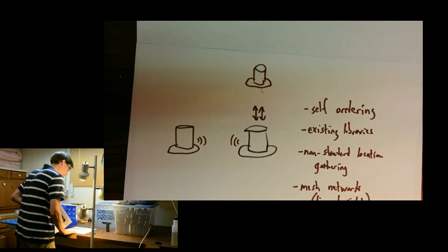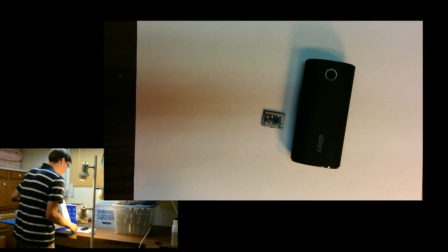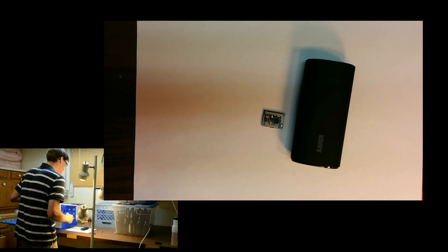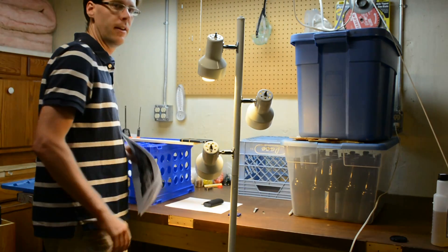The parts are pretty straightforward. We can use existing libraries if we use something like the Femto Duino, which is an Arduino clone, and we can easily power this with a cell phone battery. Because it uses existing libraries, the self-ordering library can be packaged and made open source. That's it!